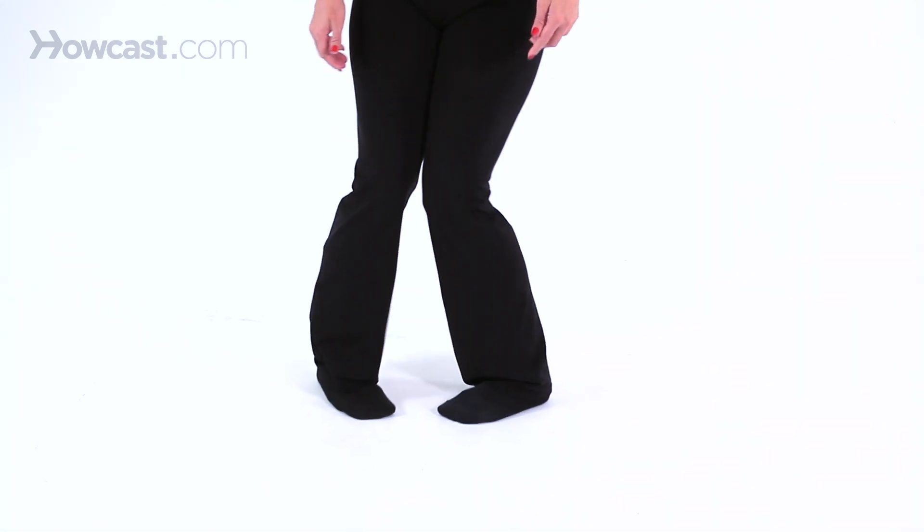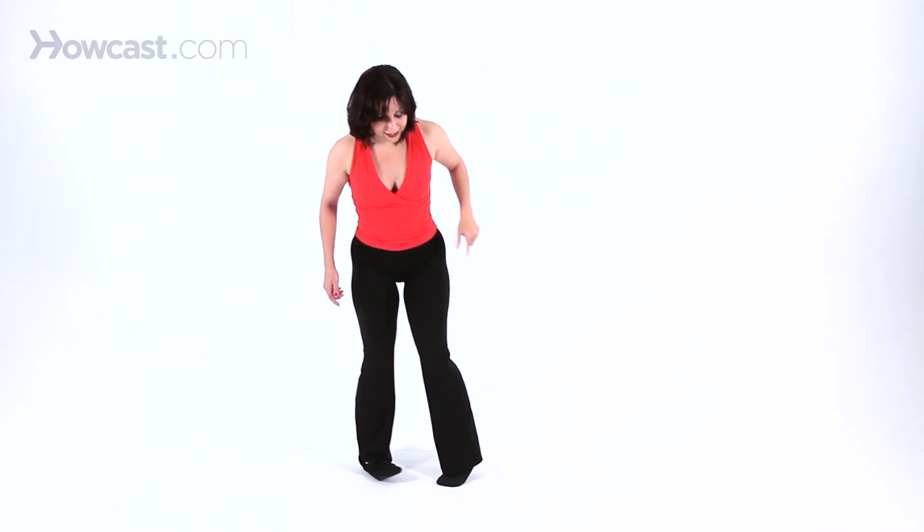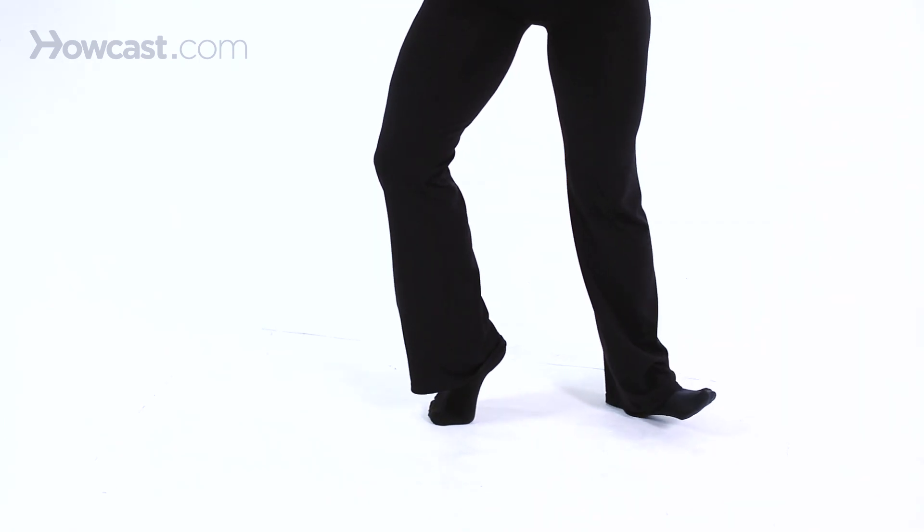Next old school jazz move is, I call it the king of bop step because Frank Hatchett originated it. Feet go in, one heel, the toe comes up, and then the inside toe goes up on relevé. Then you reverse it, toes in, one toe up, then the heel on the other leg.